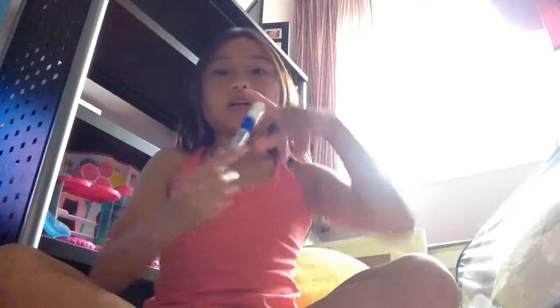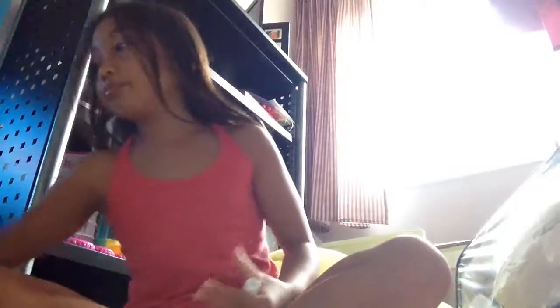Hey guys, today I'm going to be doing a makeup tutorial for you. What you will need is mascara, a mirror, a blush brush, a blush palette — any blush or color you want — a flat angled black brush, a thin flat brush, and a puffed up brush.